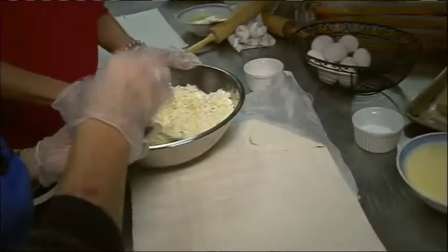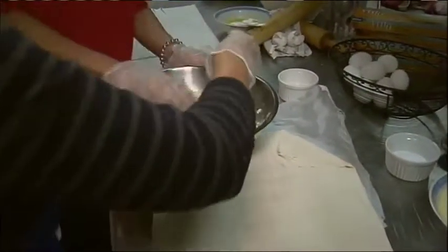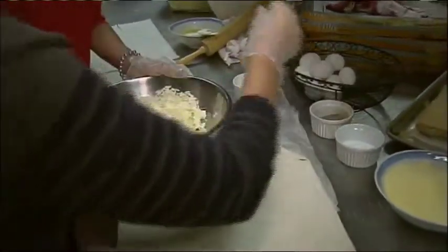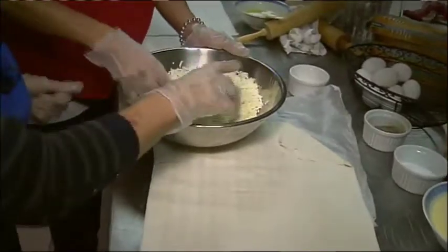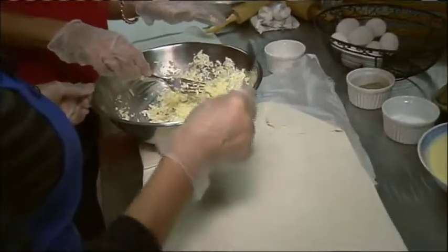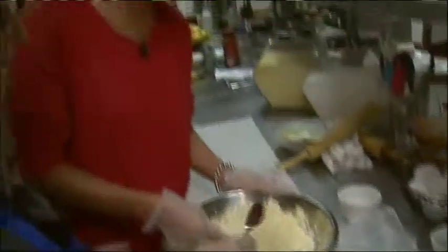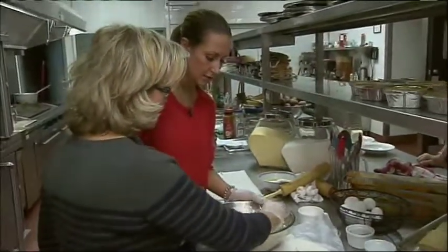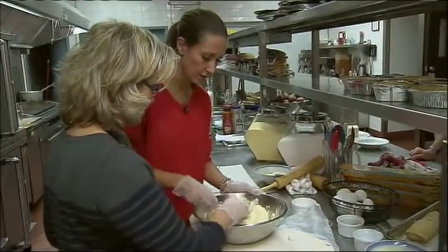Is this something that you would make at home all the time? You make a batch and you freeze it, and you can have it anytime you want. This is so delicious. It's sort of like spanakopita — almost the same thing, except you have to put spinach in there, and lots of parsley and mint and everything else.